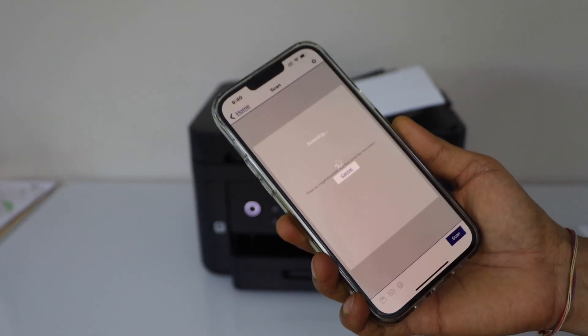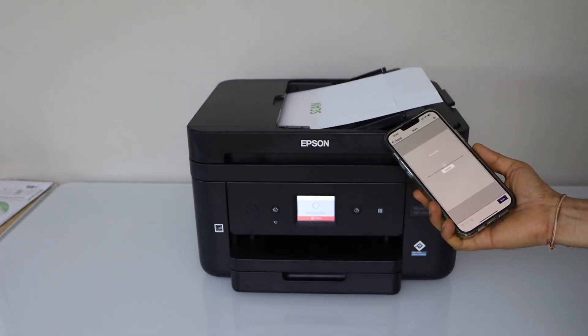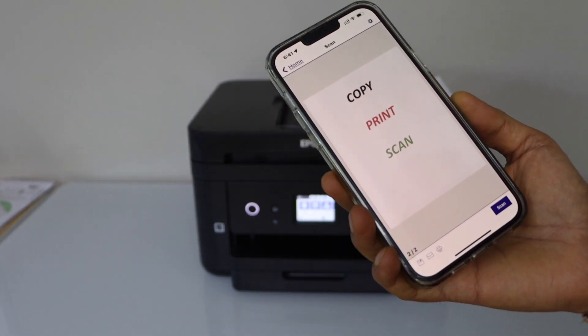Click on scan. You can see the scan is transferred.